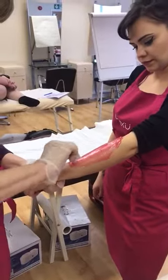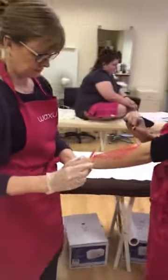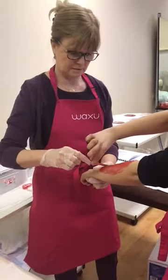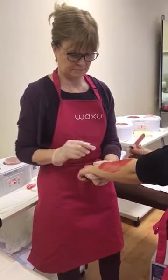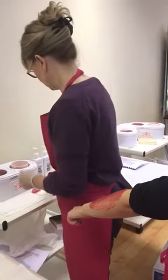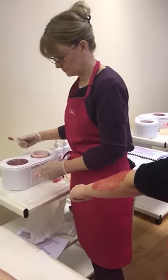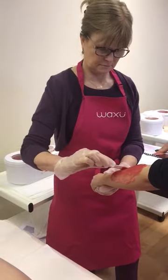Nice and gentle. So just try and even out these edges. Use the spatula head-on rather than side-on. Instead of using it how you use strip wax, use it like that so you can just control where the wax goes. Get another spatula and just even out that strip to make it a little bit more even. Just a bit of wax — even out the strip just round here. So, using it head-on.